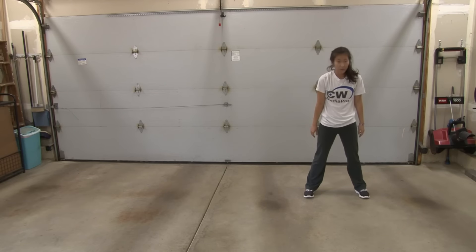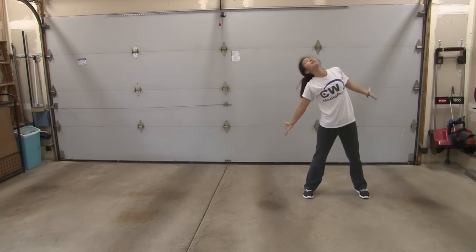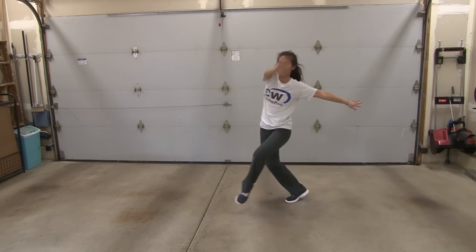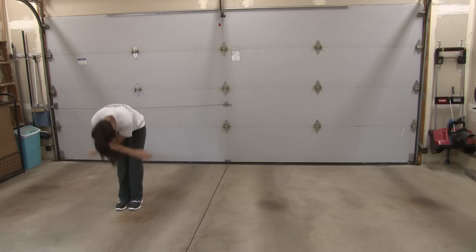Up 1, 2. Hit 3, 4. Around 5, 6. Hit your chest 7, 8. Around 1, 2, 3, 4. Passe 5, 6. Step 7. Step 8. Around 1, 2. Down 3, 4, 5, 6, 7, 8. Come out 1, 2, 3, 4.